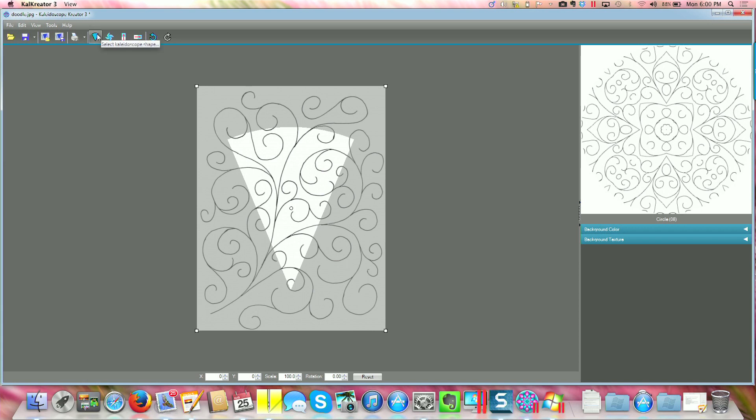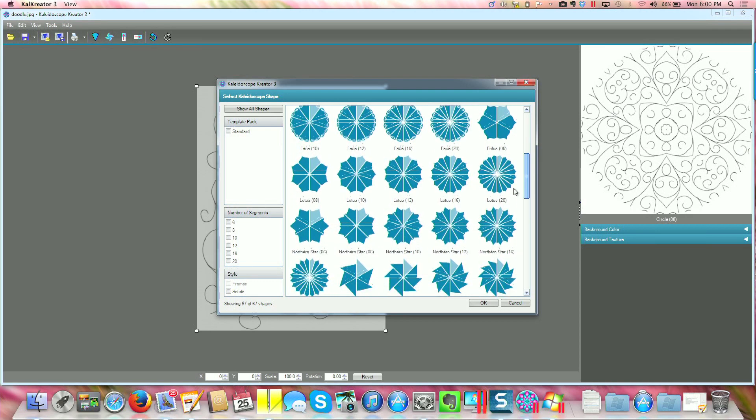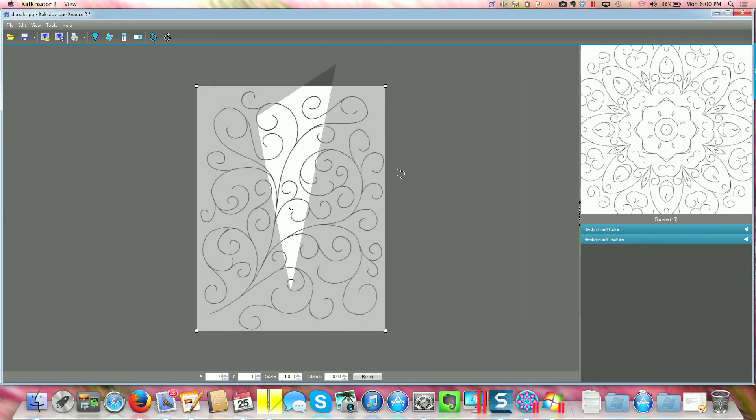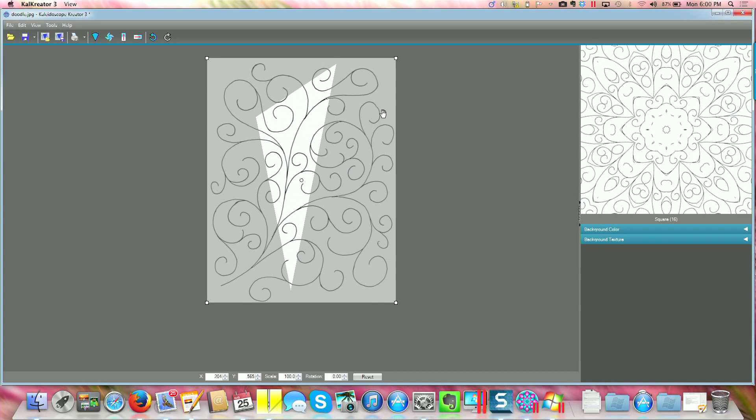Based upon this project, I needed to set my template image to be a square 16. So I'm going to scroll through my templates, select the proper one, and when I click OK, you can see that the pie-shape wedge on the screen has changed.